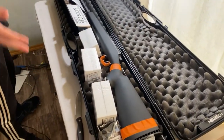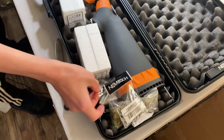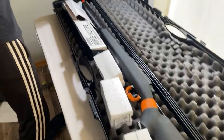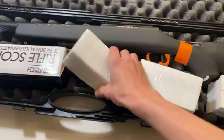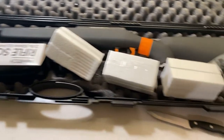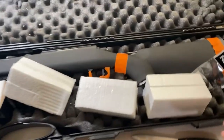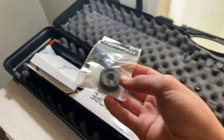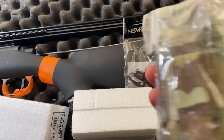So we have our gun, we have our scope, three bottles of BBs, a magazine holder, and what looks like a thread adapter that goes right here and threads onto the barrel. In the box we got some BBs - one's bio BBs and two are non-bio BBs. I hear the non-bio are actually more accurate than the bio BBs, so that'll be interesting. Then we have the thread adapter, some sling loops, and our magazine pouch.